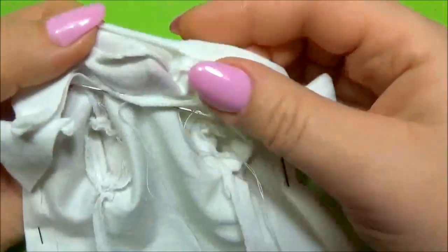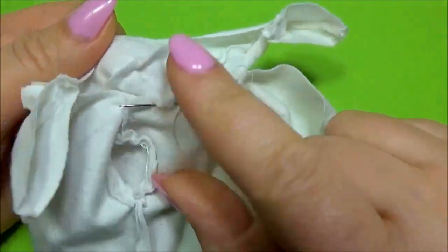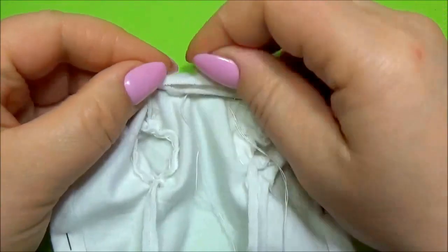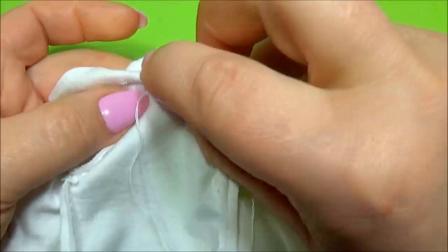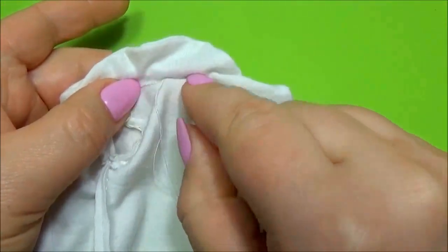To sew the collar, first sew one side. Then bend and sew this side.